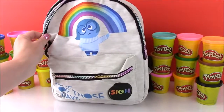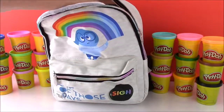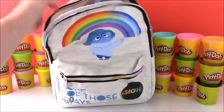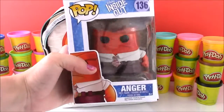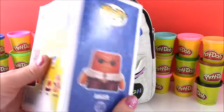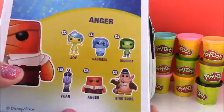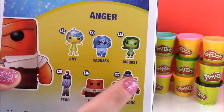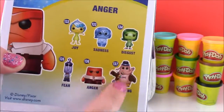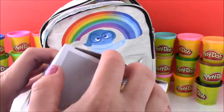So the first surprise is going to be a pop Inside Out Anger figurine. These are the different emotions in the movie that you can collect: Joy, Sadness, Disgust, Fear, Anger, and Bing Bong, that cute little pink elephant. So we got Anger. Let's open him up.